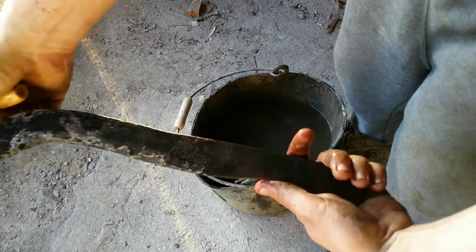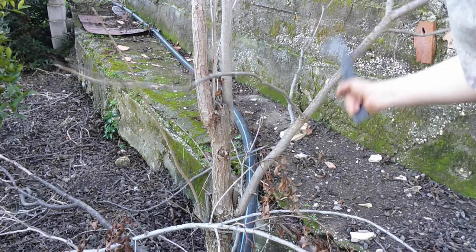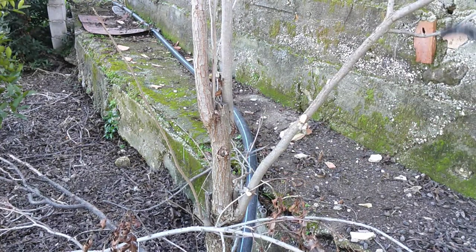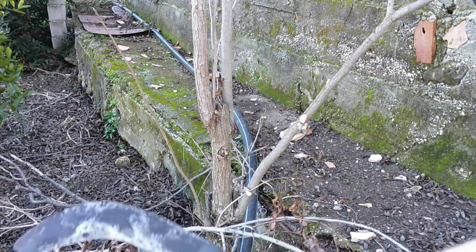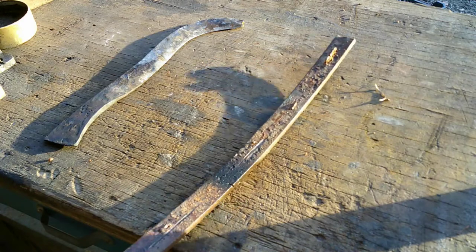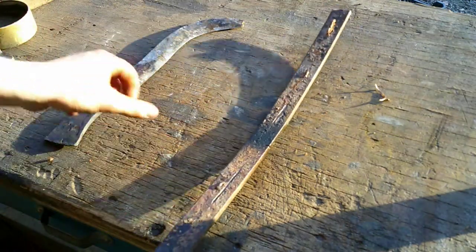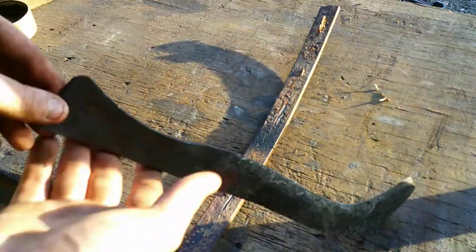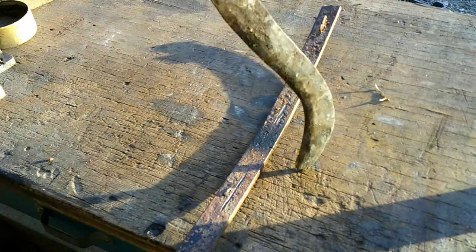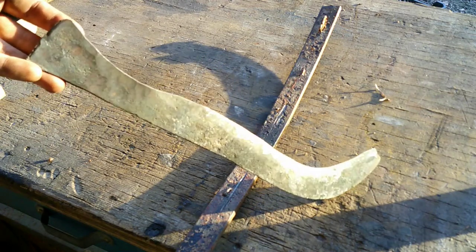It took about 45 minutes, half an hour. Let's go test it. This is basically what we made. We took a piece of mild steel or medium carbon steel, rusty, and we made this quite nice billhook. It's very basic and rudimentary — not the most comfortable handle, not the biggest, definitely not the sharpest, but it works. About 20 minutes grinding and half an hour of forging, and you've got yourself a nice billhook. Thank you for watching.